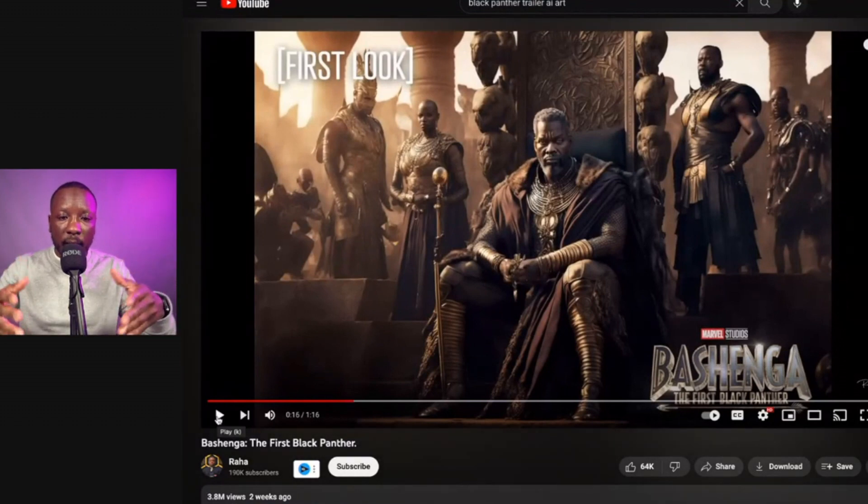You have the main central figure, and then you have so many different elements behind it that are fully rendered. I can notice the little flaws — like his face looks a bit off — but the center image is super dope. I think this is incredible.